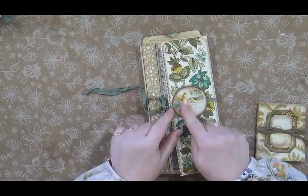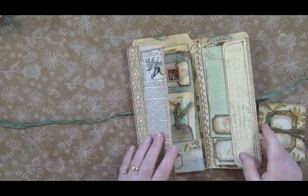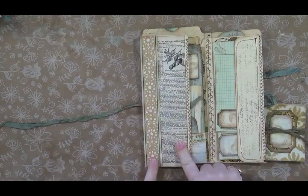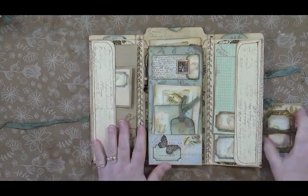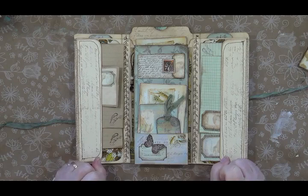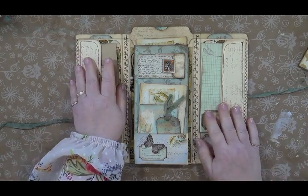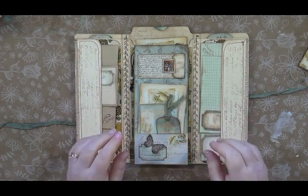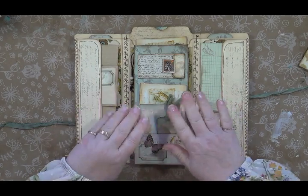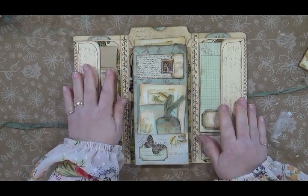I've got this portion of it glued down right here so that it just unties and flips open on the inside. You can see I've used a little bit of the dictionary page and a piece of the border from the wallpaper. When you open it up, you have a whole little world of what I like to call a jot journal. That means there are small places to jot things down. This is not going to be a full-on blank journal that you're going to write in.